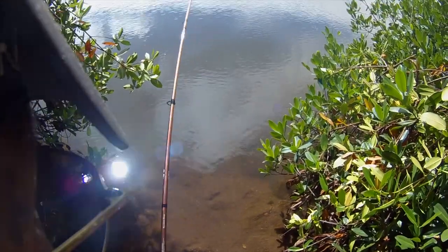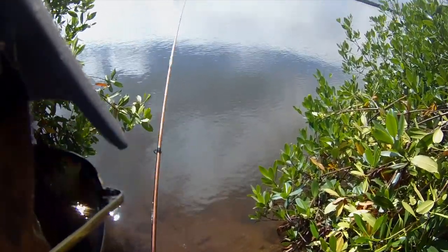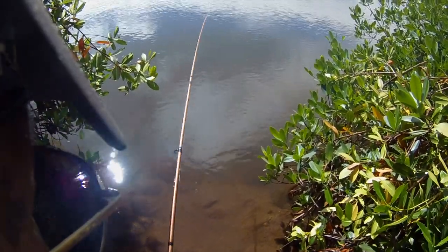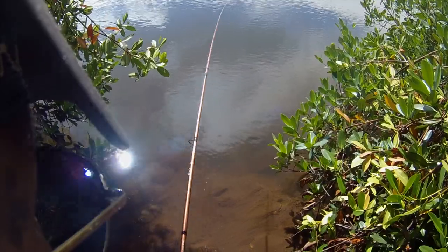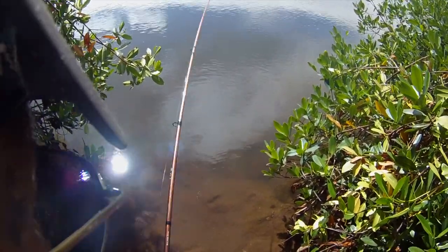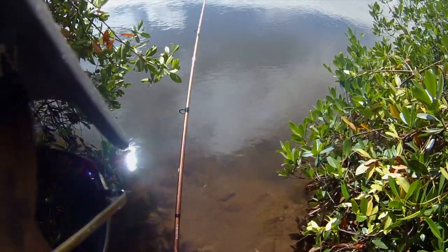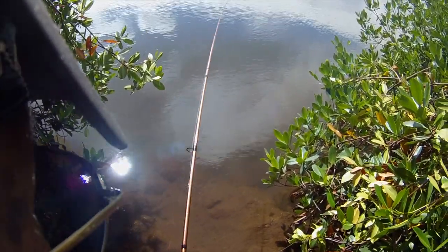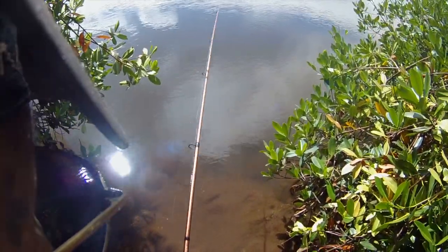It feels like a typical bonefish, but a decent size. Gotta bring the line in while he's giving me time for slack. He took a lot of line out.